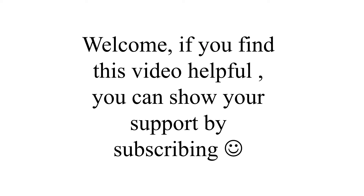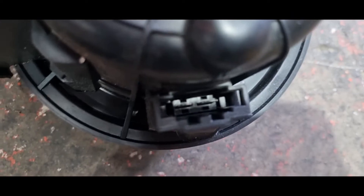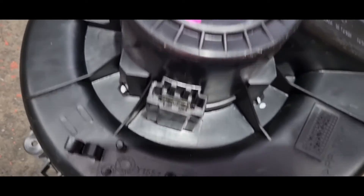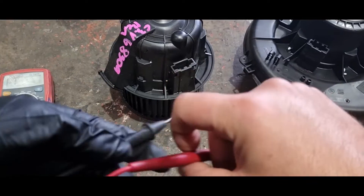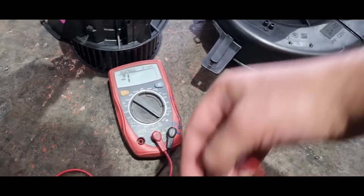If you find this video helpful please don't forget to like, comment and most importantly subscribe to support the channel. Our first method: you can see these blow motors have two pins. We'll be running a continuity test, which sends a current through the unit to see if there's any obstruction or breakage in the circuit. On your multimeter set it to continuity — it'll look like a volume icon — then touch the connectors to the heater blow motor pins and you should hear the following noise.